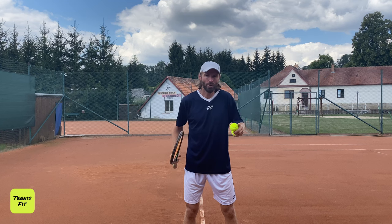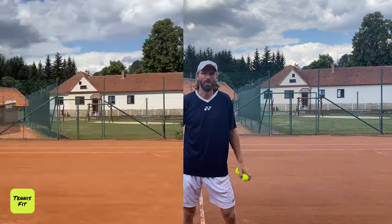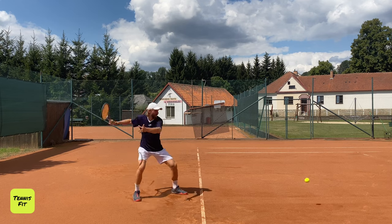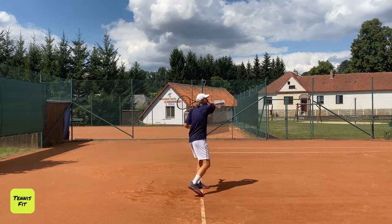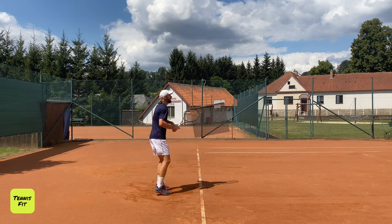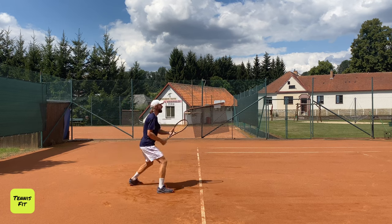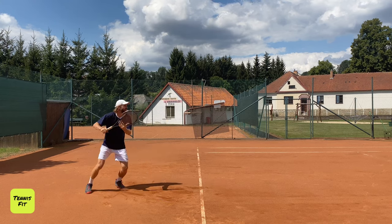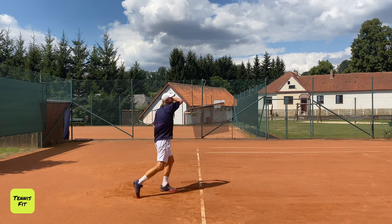I'm going to show you how I'm hitting right now. Focus on my low position, how much I'm engaging my body, and how relaxed my arm is — all three steps together. It's just so effortless. But when you time it well, it's super easy and big. Super relaxed. I'm always keeping my arm relaxed and in the low position, and engaging the whole body. If the ball is high, you get on top; if the ball is low, you stay down.